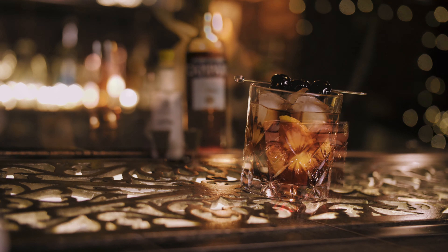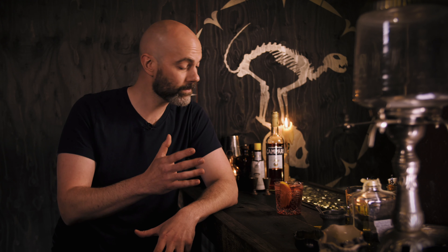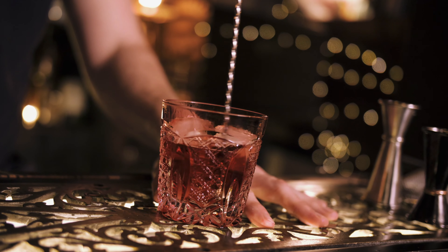Last but not least is the Negroni — a massively popular drink that's been gaining popularity over the last 10 to 15 years. I have to be honest, I wasn't a massive fan when I first tried it, but as my palate's developed over the years it's really grown on me. A couple of these before dinner make a perfect aperitif.